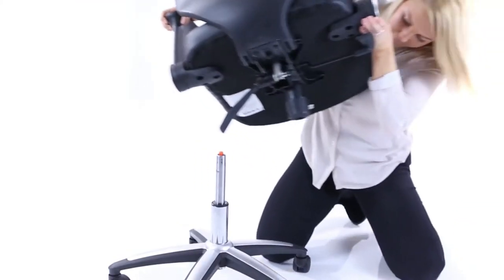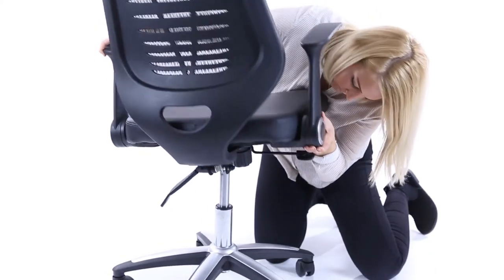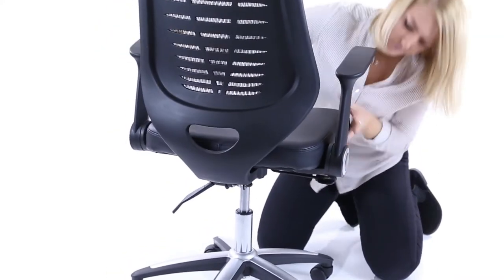Gently locate the seat on top of the gas lift and lower it to allow the taper fitting to engage.